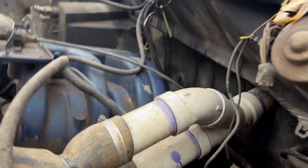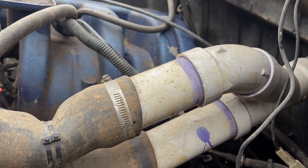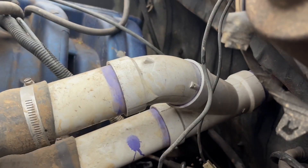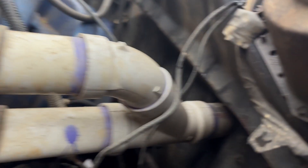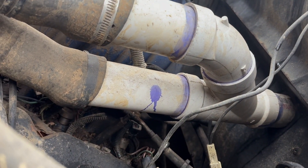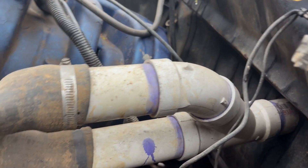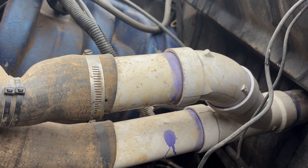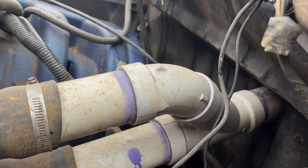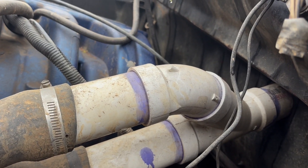I just went down to Home Depot and got a straight piece of two and a half inch, and then that splitter there — a Y, whatever you'd like to call it. This is all just to fit two and a half inch, it's a couple fittings, and then there's a 45 right there, and then a straight piece that goes into the cab.